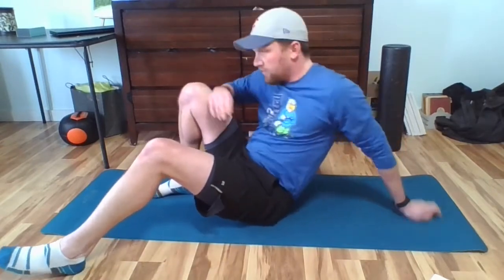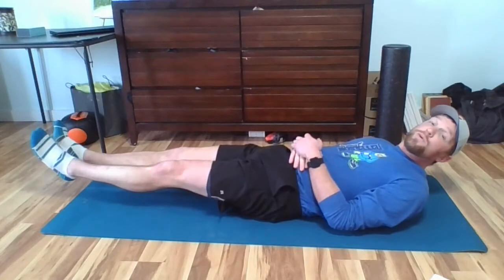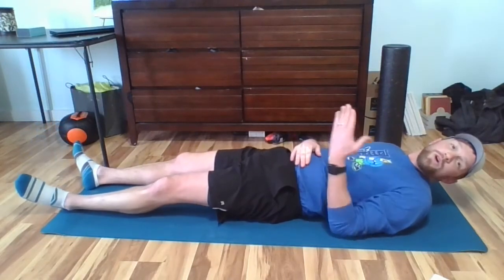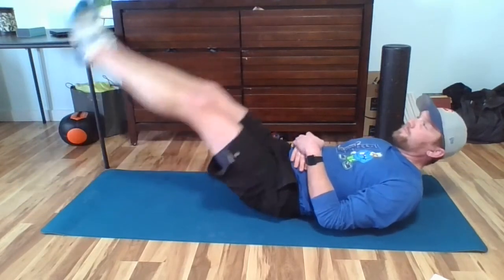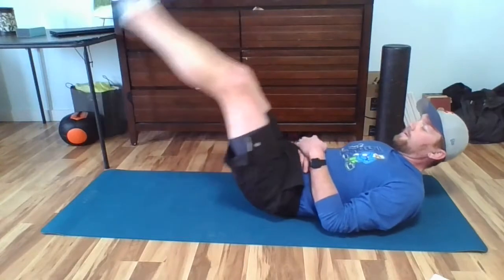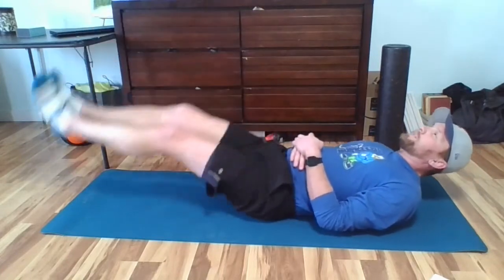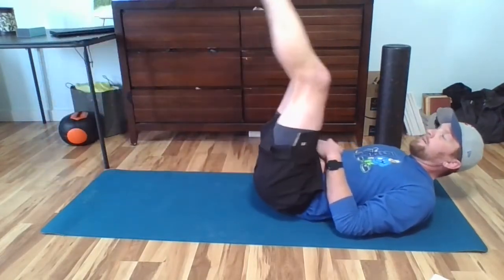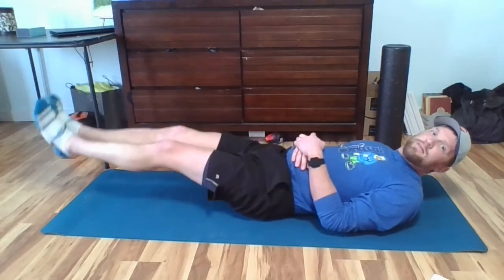Now we got ten leg raises. Remember, hands under your lower back if it's easier. If not, hands across your chest, legs go out, they go up and down but they don't touch the ground. We got ten of them — on your own or just go as long as Mr. Briggs does. Ready? Set. Go. Two. Three. Four. Five. Six. Seven. Eight. Nine. Ten.